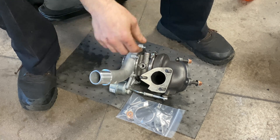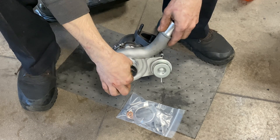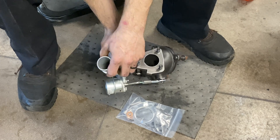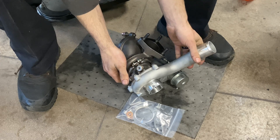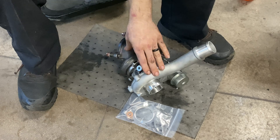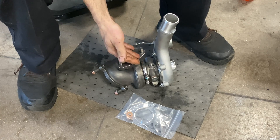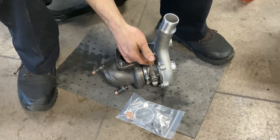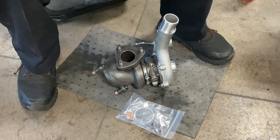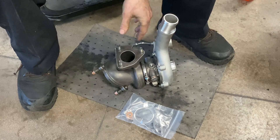A lot of you do those turbo tests where you wiggle the shaft and see how much play there is — that is a good evaluation of the life or abuse the turbo has had. But most of that shaft play is not caused by poor craftsmanship; most of it is caused by lack of lubrication and debris forced into the turbo via the oil lines.